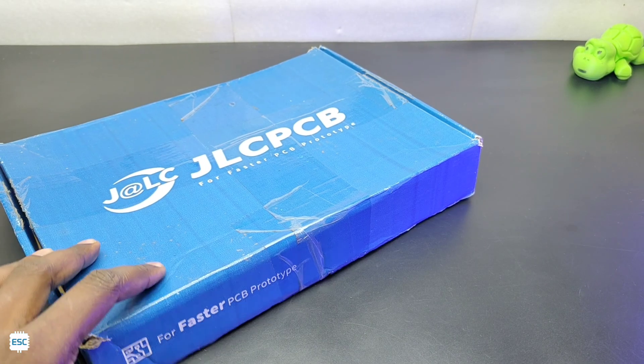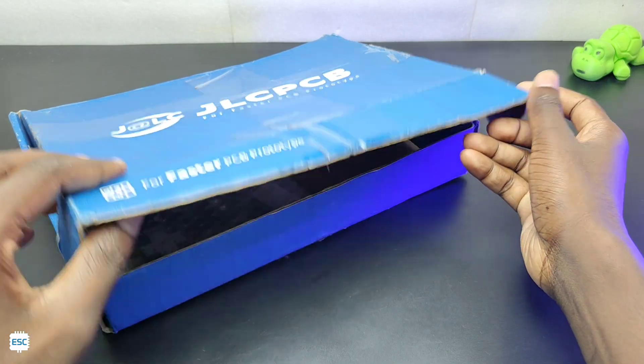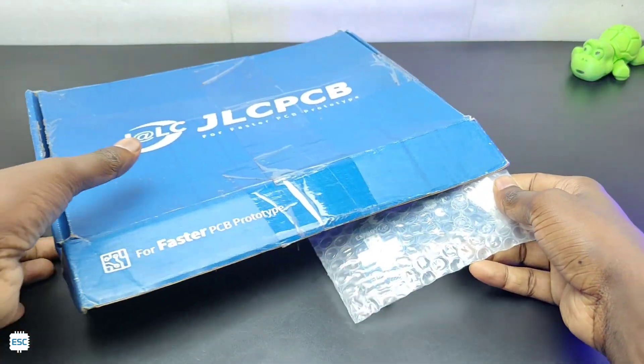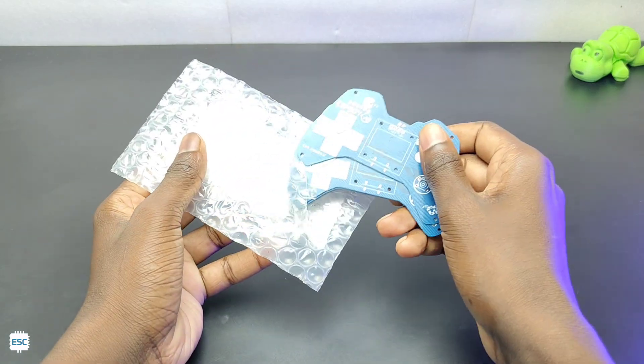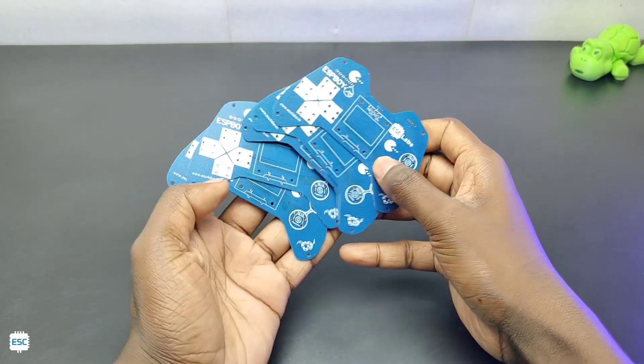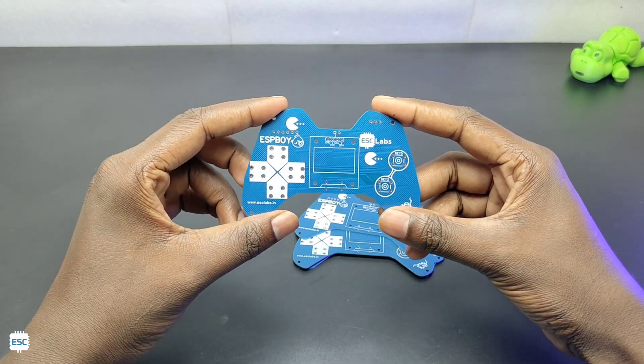After one week I received the pack from JLCPCB. Here are the PCBs from JLCPCB. Everything is nice and the quality is awesome.